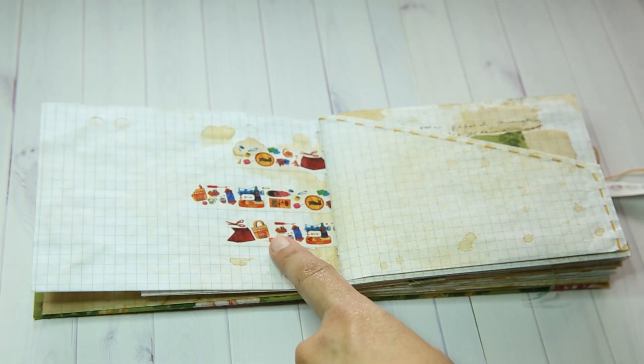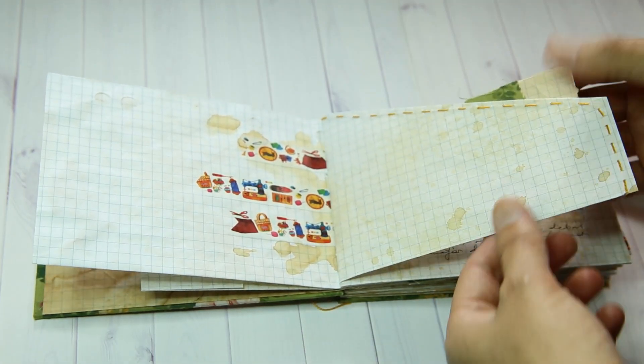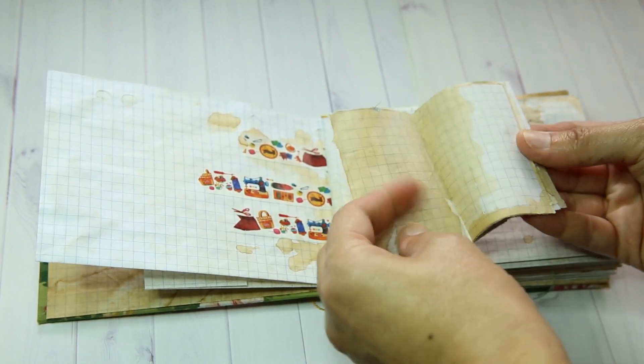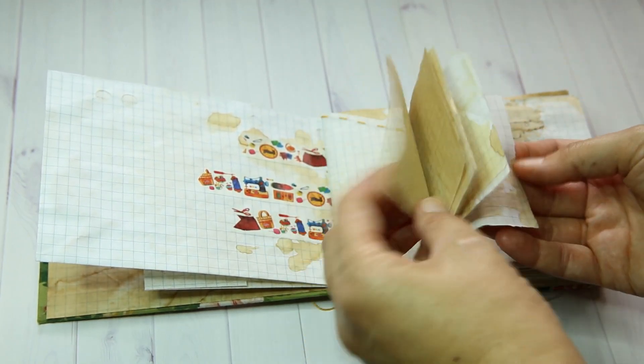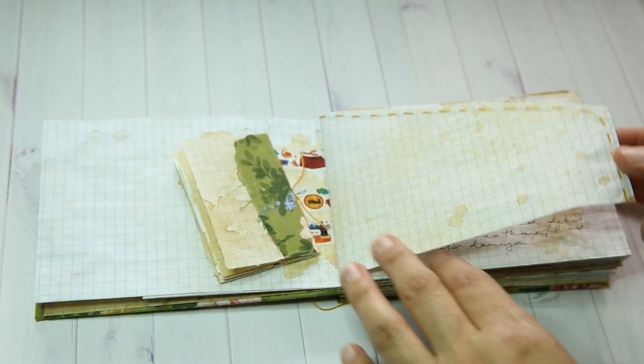Here I've just used some washi tape as decoration. I've created a pocket, a small little book, and extra coffee dyed paper.